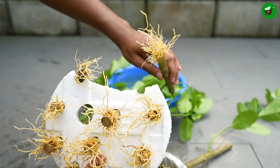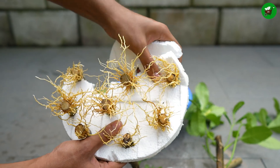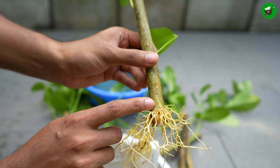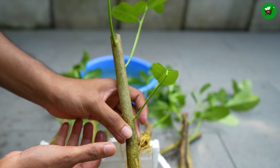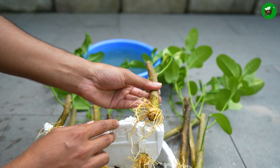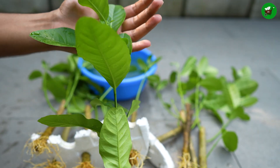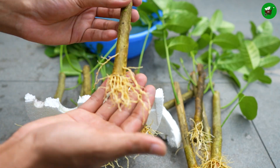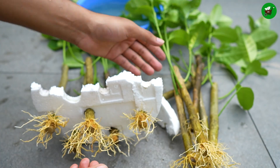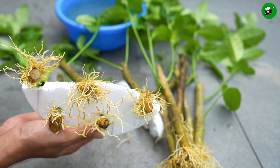Perform the separation and potting in the early morning or on a cool, cloudy day to minimize stress from heat and sun. The new plant will need special care to harden off and adjust to its new life. If your cuttings were rooted in a high humidity environment like under a plastic dome or in a propagator, they need to be gradually introduced to normal conditions — a process called hardening off. Start by opening the plastic cover for a few hours each day, and over a week or two, increase the duration of exposure until the young plant is comfortable with the ambient air. This prevents shock to the leaves.